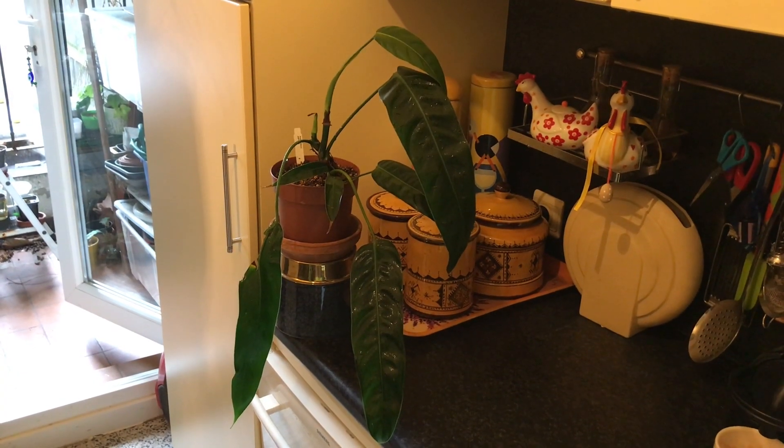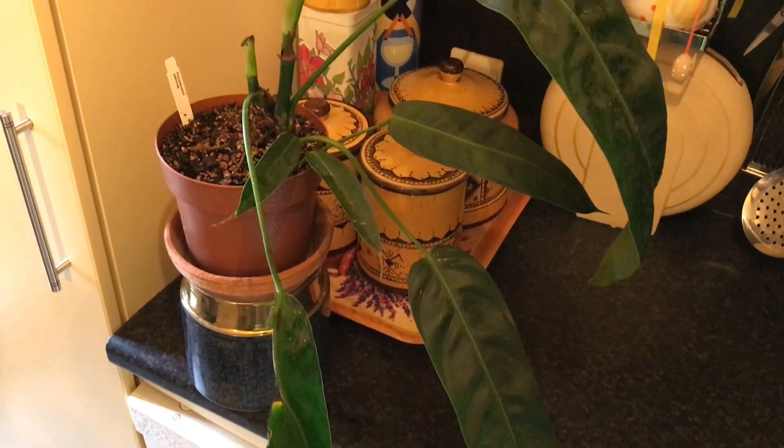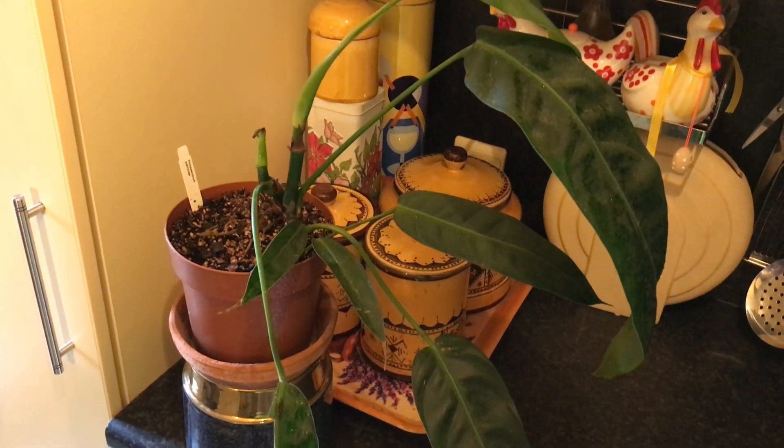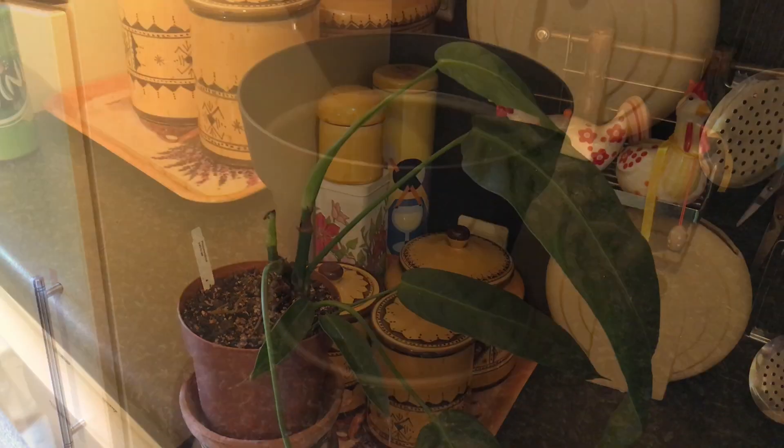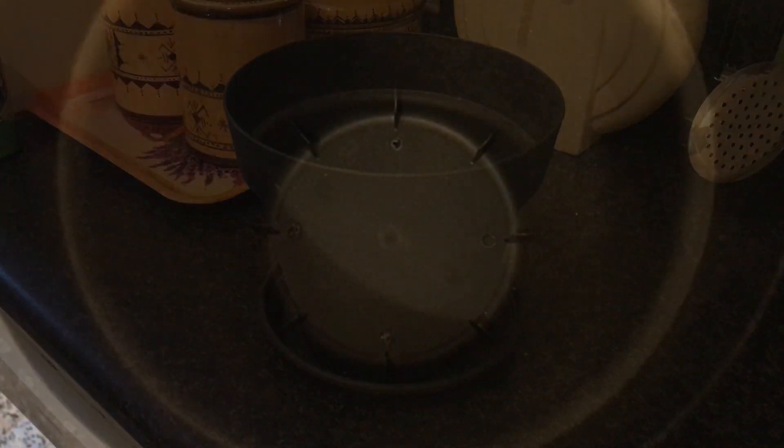Since I bought a second patrichiae eight months ago, I finally decided to just repot my first patrichiae. For that I will be using this pot — it's a bit big, but it will hold the bamboo stick stable.